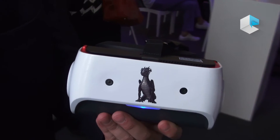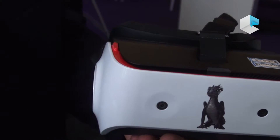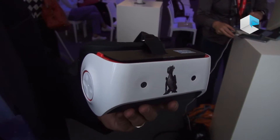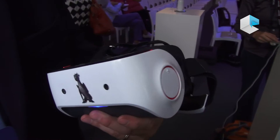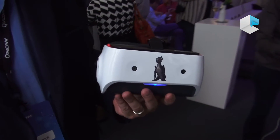The other camera is used for look-through applications or mixed reality applications where I might want to see my hands in front of me, or do augmented reality and overlay graphics on top of the real-world image. There's also a control button on the side and a touch pad on this side, as well as four microphones for echo cancellation.